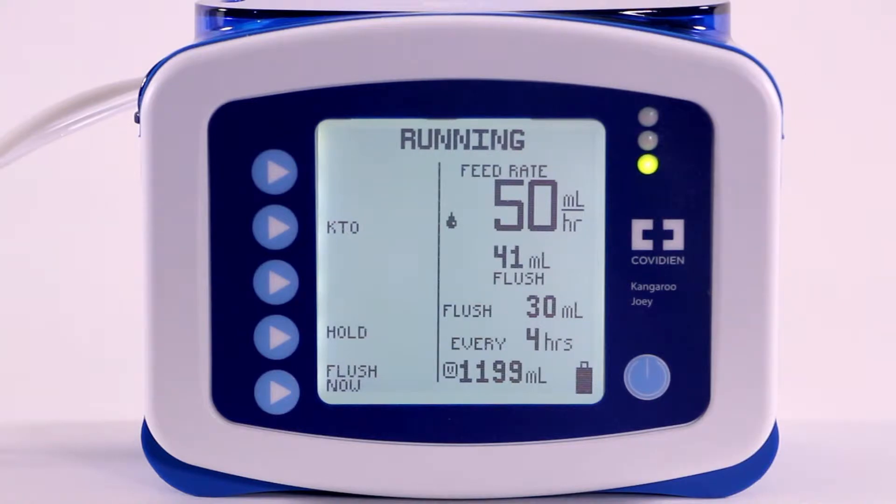The Resume In feature is similar to the Keep Tube Open feature in that it allows for inactive time. Select the Resume In feature and the feeding pump will pause the delivery of feeding nutrition for a pre-programmed time of 30 minutes.